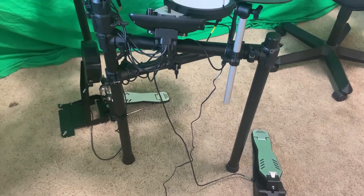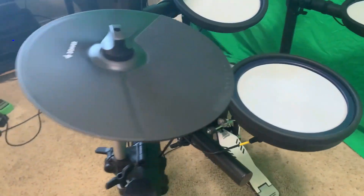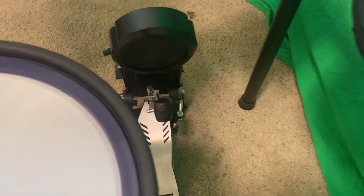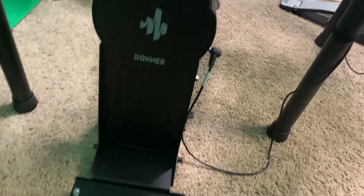All right, check it out. Look at this here. Got your snare, toms, two cymbals, and a kick drum. Look at that — awesome. I love the bass drum and the logo on the front. Nice.